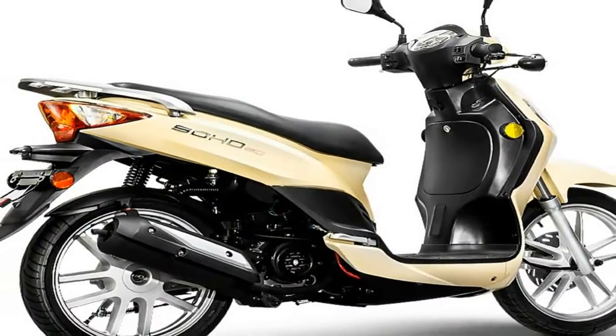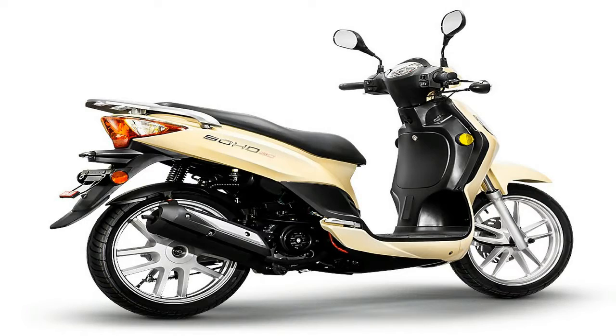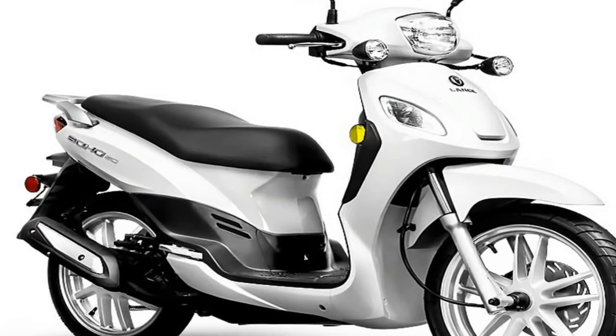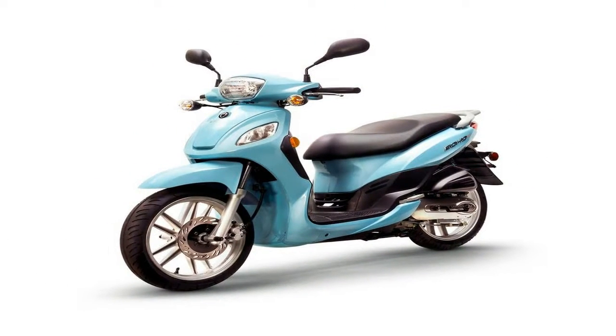A dual-pot, piston and anvil hydraulic caliper pinches the 226mm front brake disc, and the 130mm mechanical drum binds the rear. No ABS or any such bollocks — just good, old-fashioned brakes with honest feel and feedback.